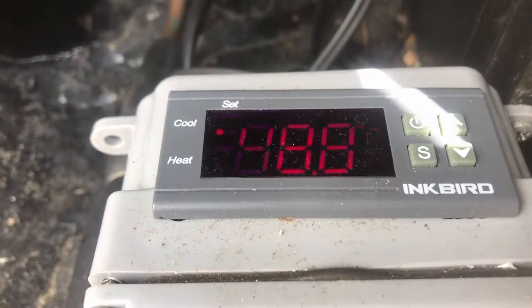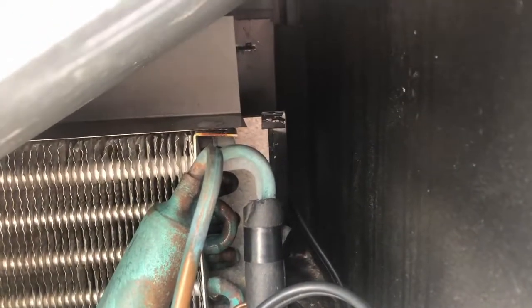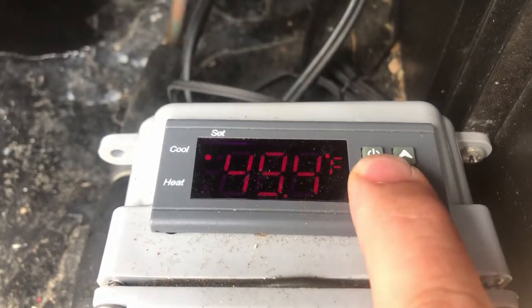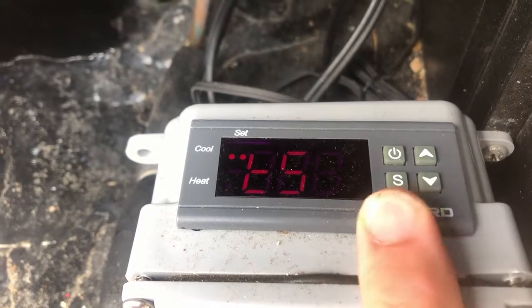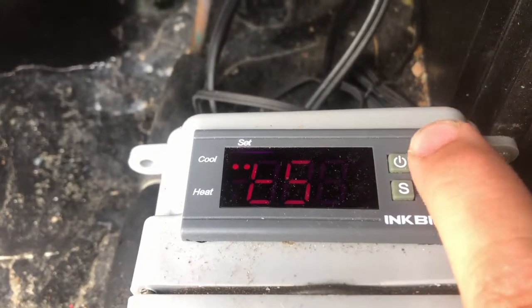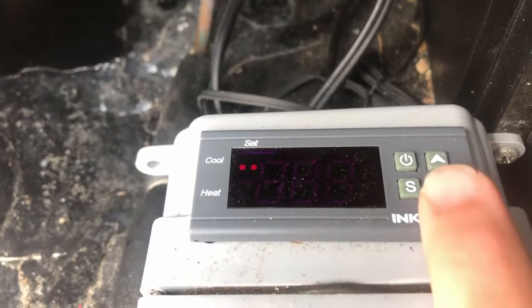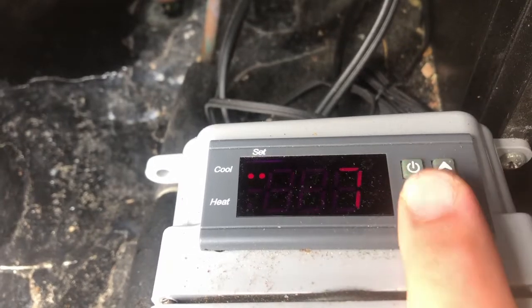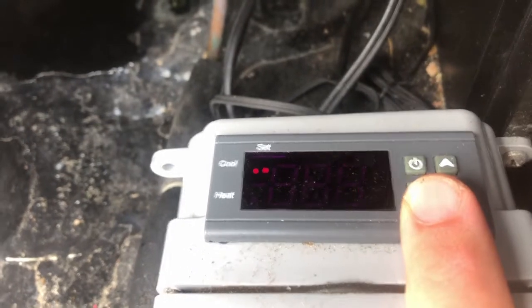I keep it set at 38 degrees. The temperature probe goes in the back just like the standard one does, but it gives you a lot more features. Here's the temperature setting — I keep that set at 36. DS is the differential setting, so it won't turn on again until it's 42 degrees.